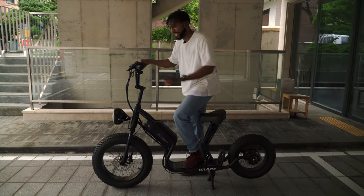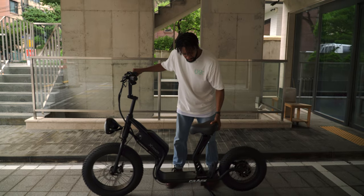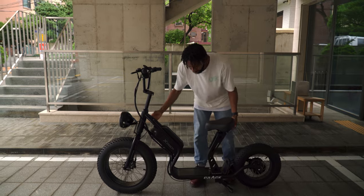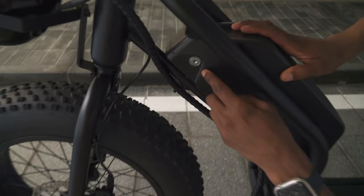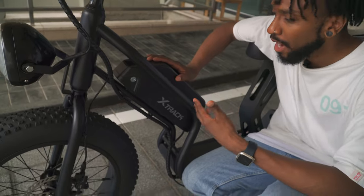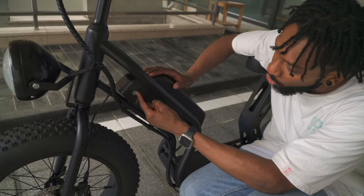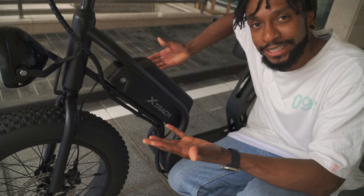Let's see how strong this kickstand is. It can hold my weight — it's pretty strong. Let's pop it back up. Can you see that right there? There's a lock. That's an anti-theft method that this company has implemented into their bikes. You have to use a key to remove and put the battery back in. If you don't got the key, you can't steal it and you can't drive it.